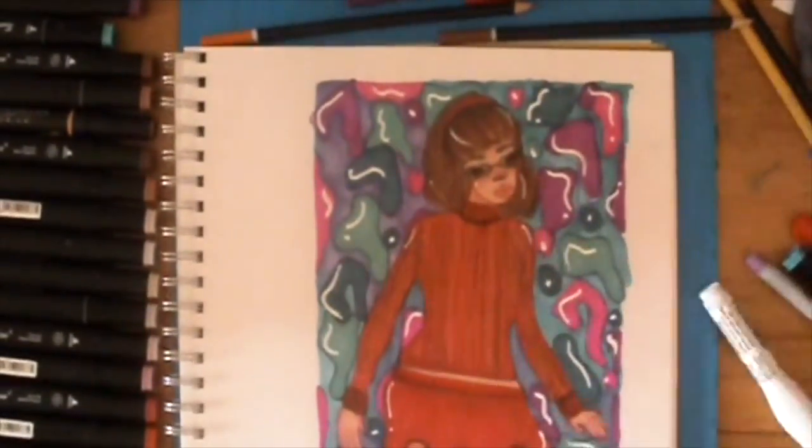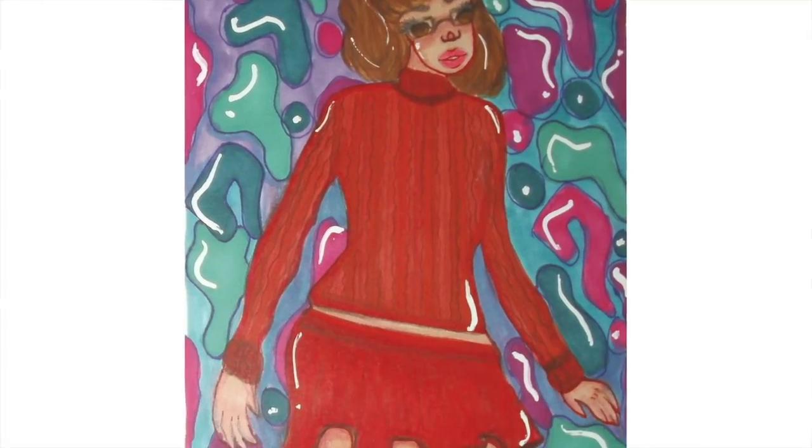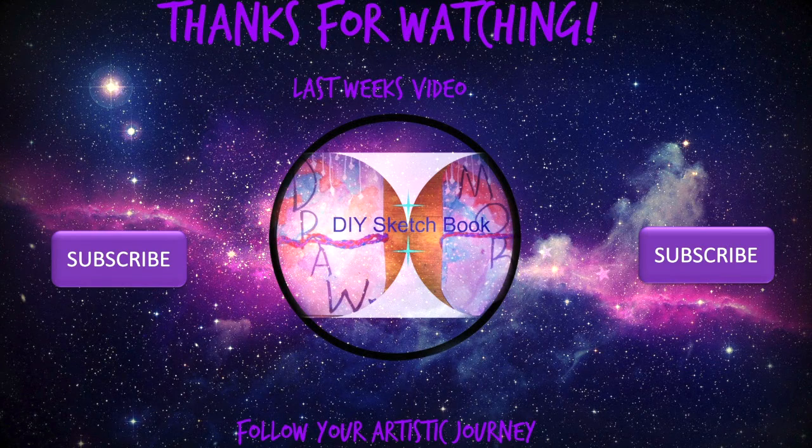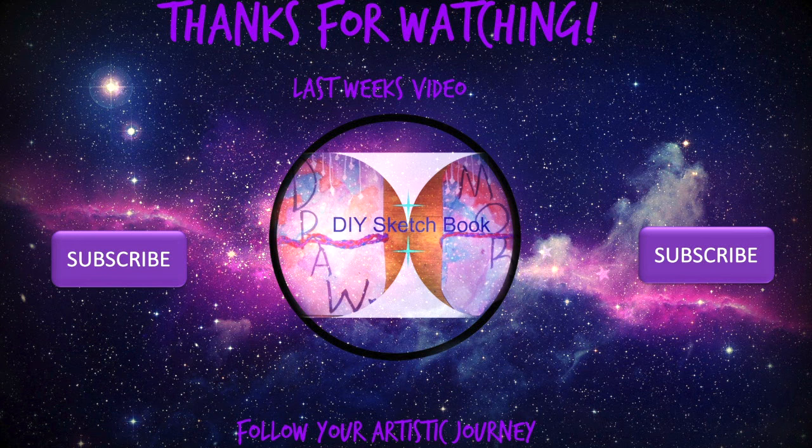We're at the end of the video, and I hope you enjoyed. I'll see you guys next week, and keep following your artistic journey. Bye!